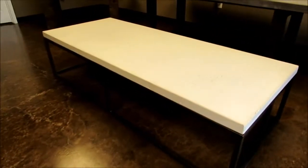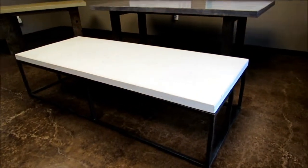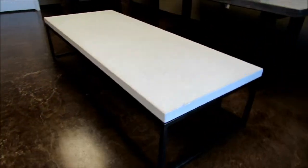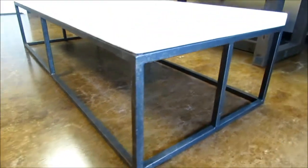Now we have a beautiful 31 by 70 rectangular coffee table on an antique bronze and black base. This is an awesome piece with some really cool pits and voids to give it a very natural look.